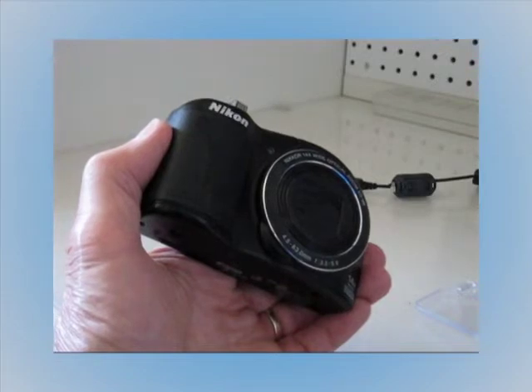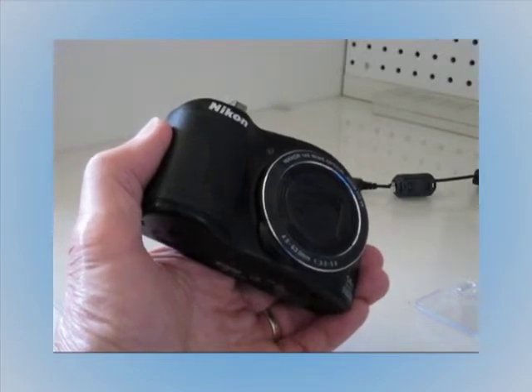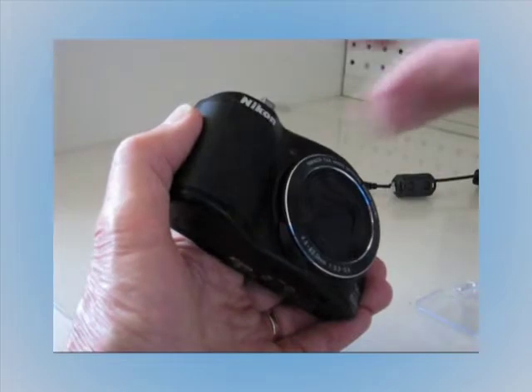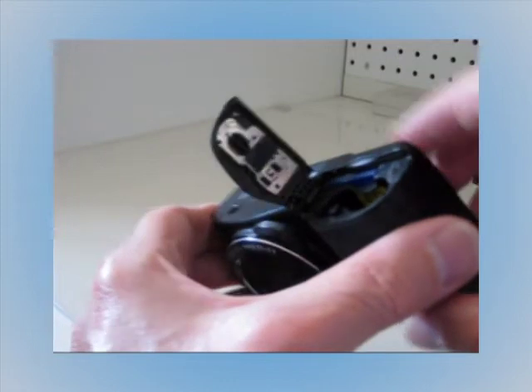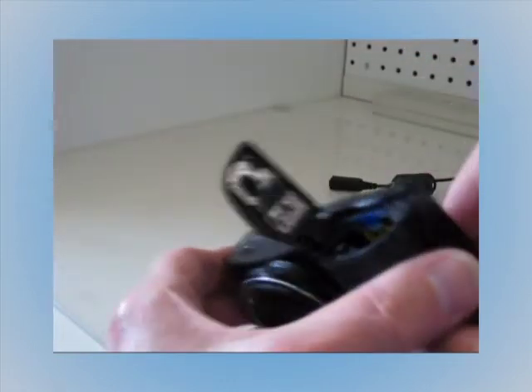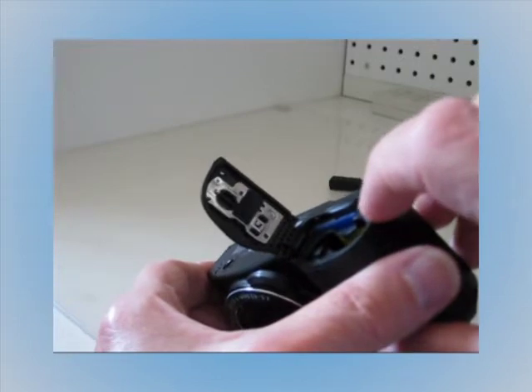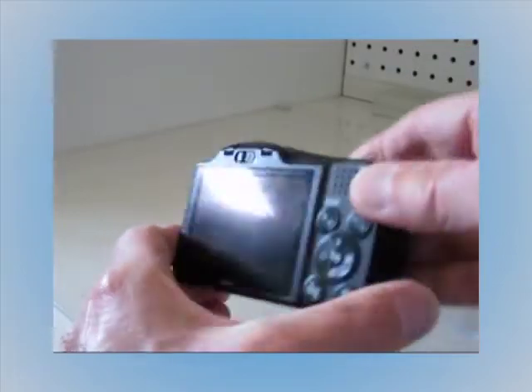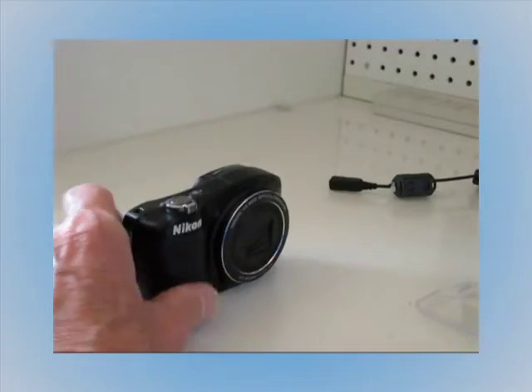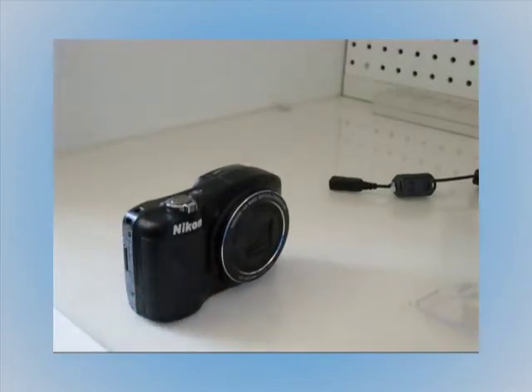There's a problem with some of these Nikon Coolpix cameras where the battery door won't stay closed, and it's because of a broken little pin that keeps that battery door from staying locked. The pin breaks off from this corner here, where it's supposed to go underneath this little latch. Seems to be a common problem with Nikon Coolpix especially.